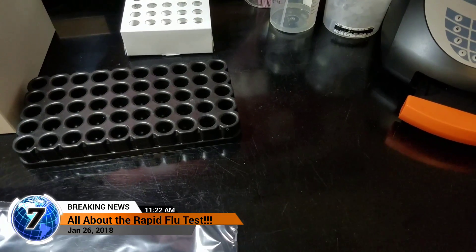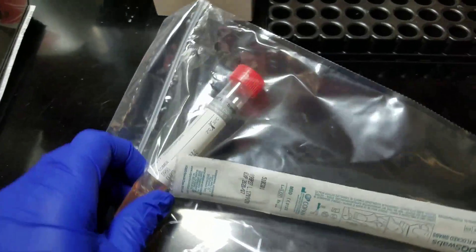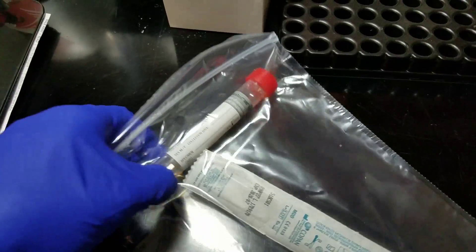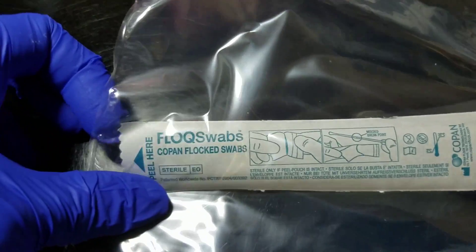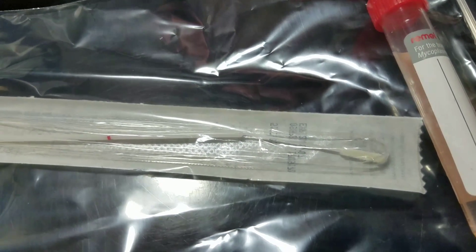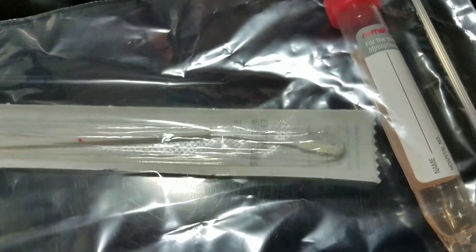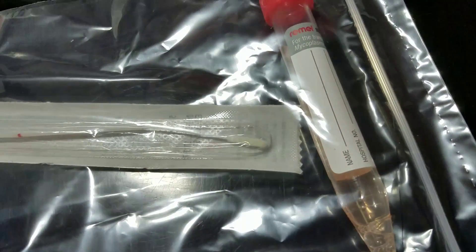Here is our little flu station. This is what a flu swab will actually look like for the most part. This is for any type of virus — it's a viral swab. This is what's called a flock swab. It's like a spiky little q-tip basically, and that goes up your nose and back to the back of your throat. The better the nurse or whoever is collecting it jams it up there, the more likely they are to detect the virus if the flu virus is there.